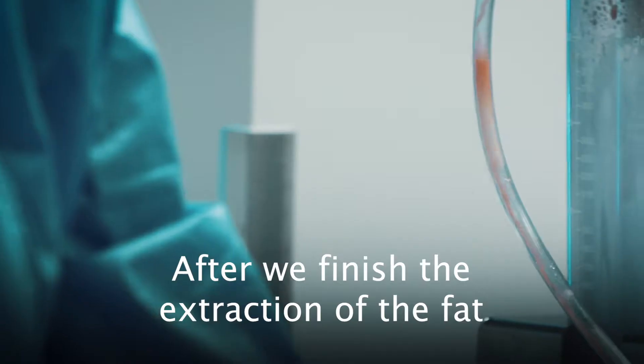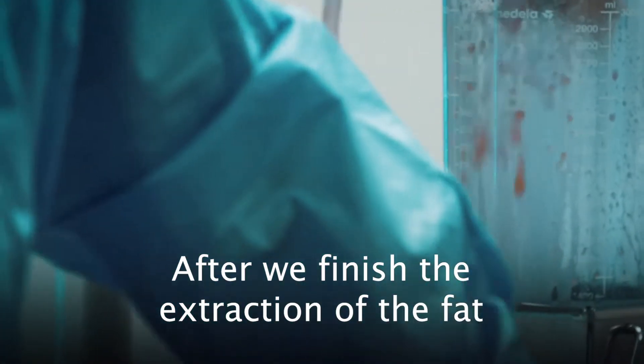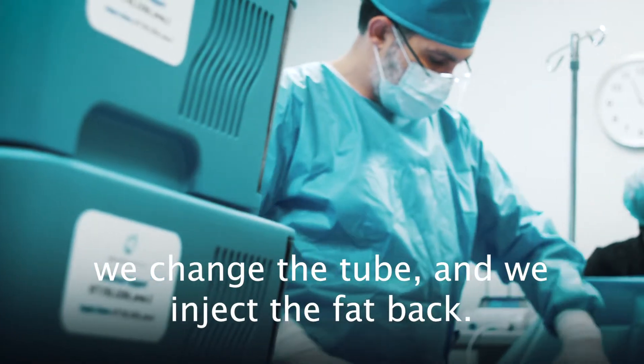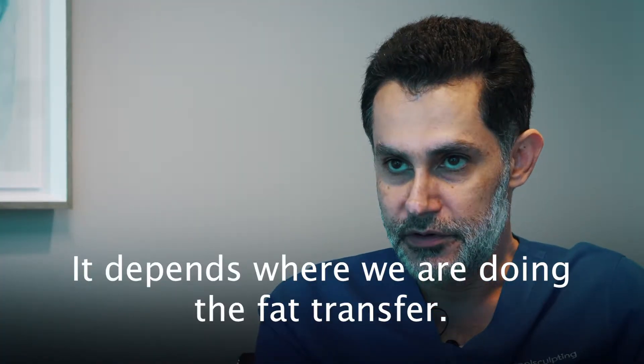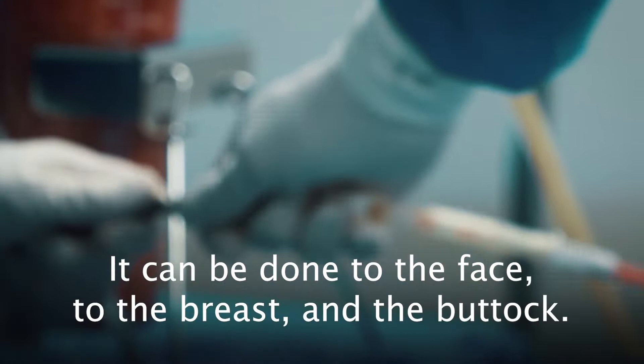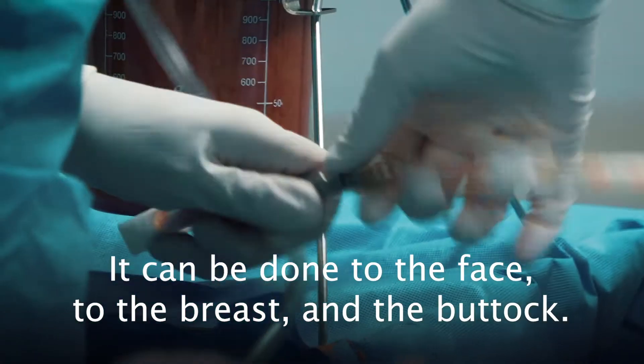After we finish the extraction of the fat, we change the tube and inject the fat back. Depending on where we are doing the fat transfer, it can be done to the face, to the breast, or to the buttock.